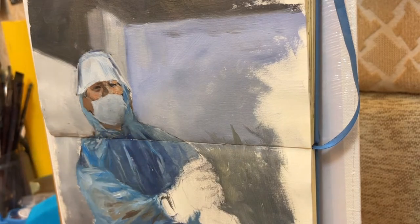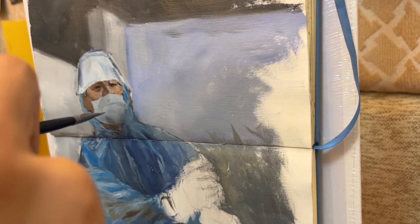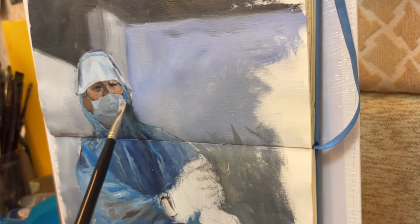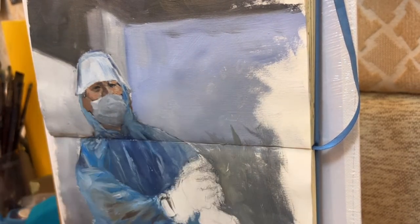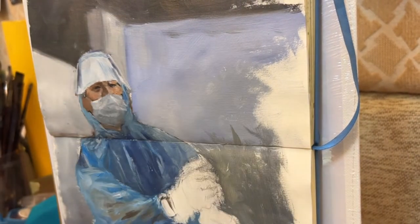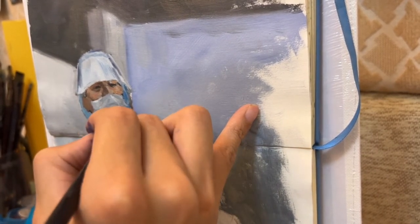For this mask, which is a white mask, I try not to use pure white here because, as I mentioned, in this blocking stage I try to preserve the darkest dark and the lightest light. So I try to use a bluish gray — using the combination of ultramarine blue, burnt umber, and white to mix the grayish blue.